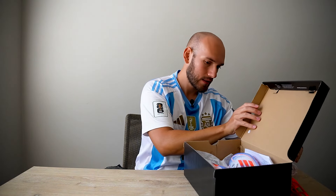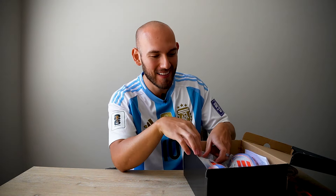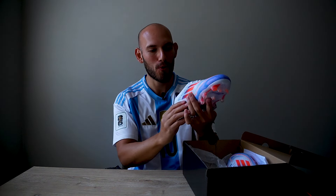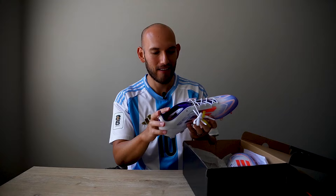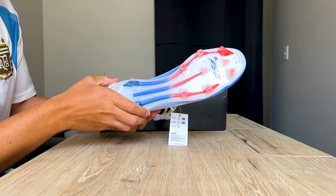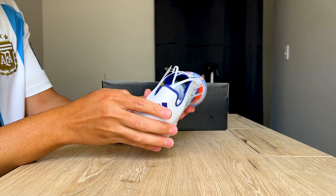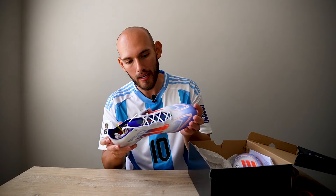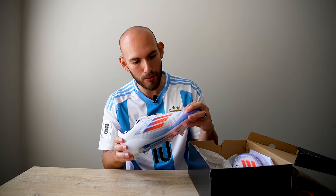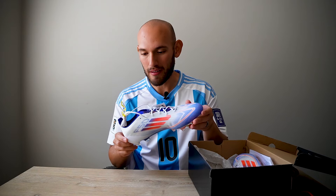Now the moment you've all been waiting for — and the moment I've been waiting for. That is so clean. These are obviously the launch colorway, not the Chameleon colorway. And I am going to say just from looking at pictures and everything, and looking at this in person, I think I'm liking these a lot better than that purple colorway. It's just very, very clean.